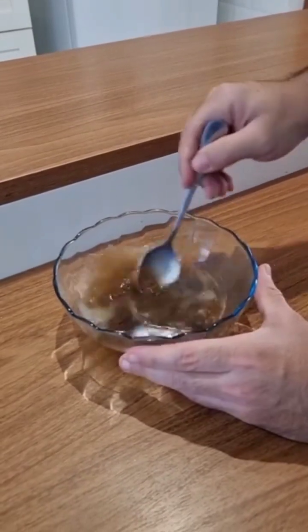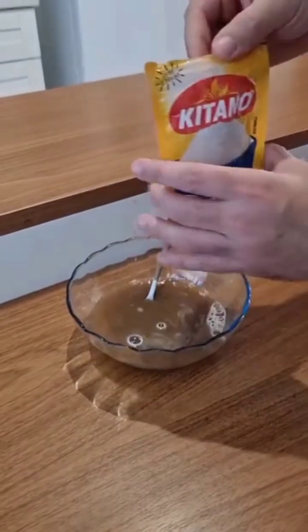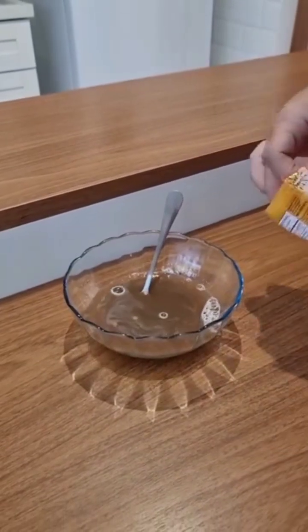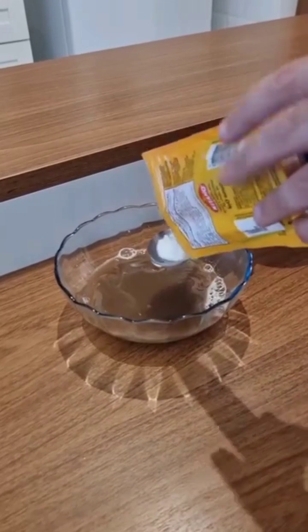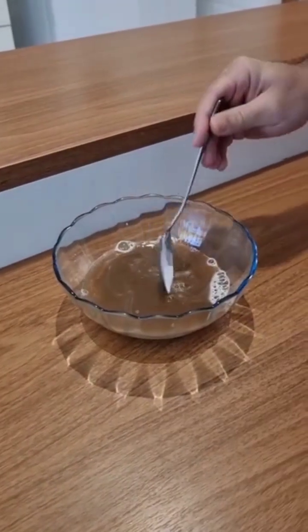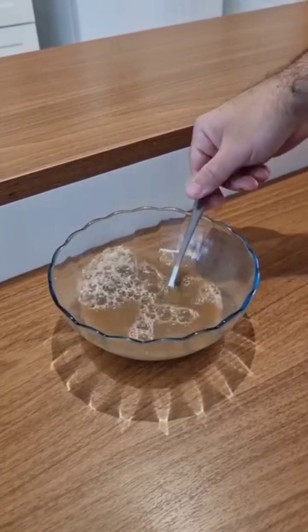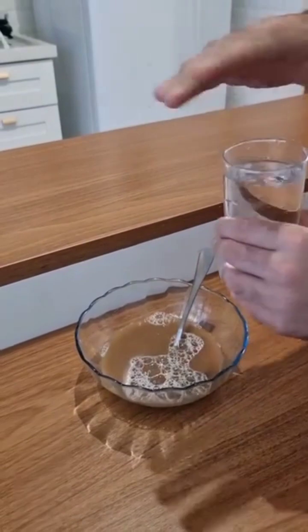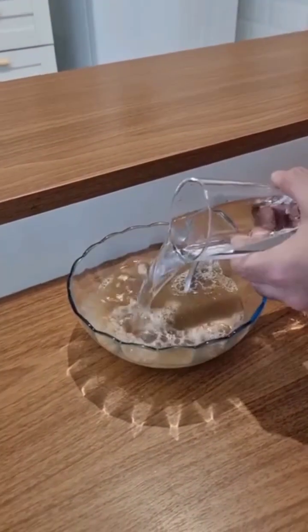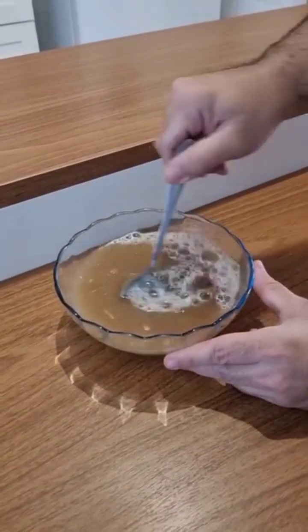Now give it a good mix. Let's also add baking soda here — just 1 tablespoon for this recipe. Baking soda in. Now mix it again. And to finish, let's add 1 cup of water, just regular room temperature water. Water in.